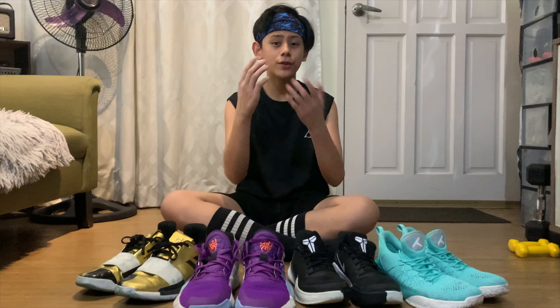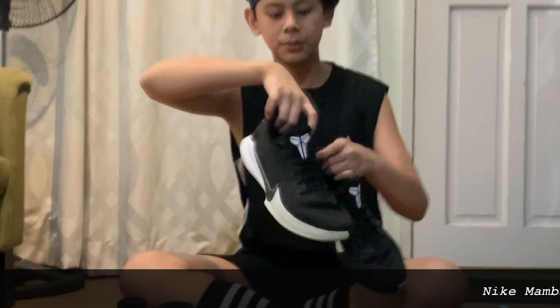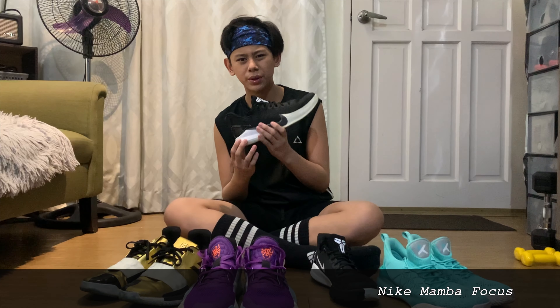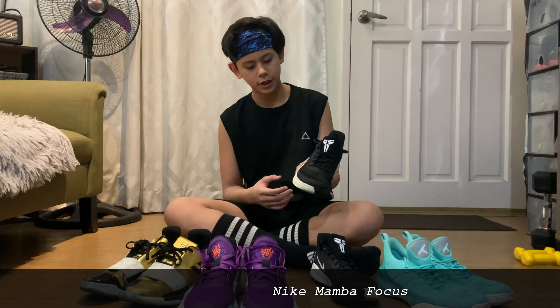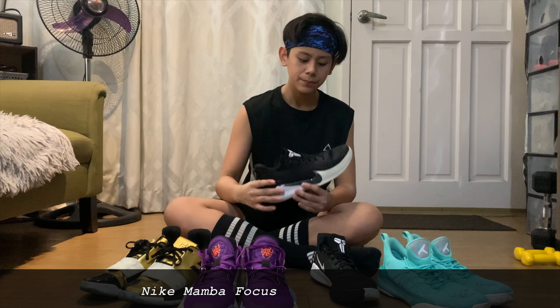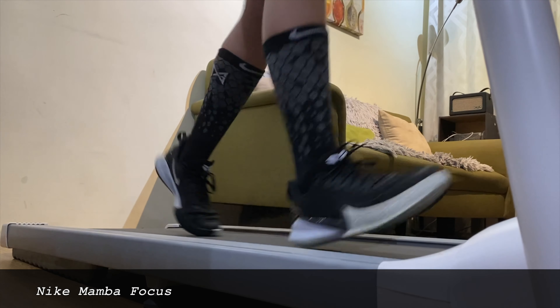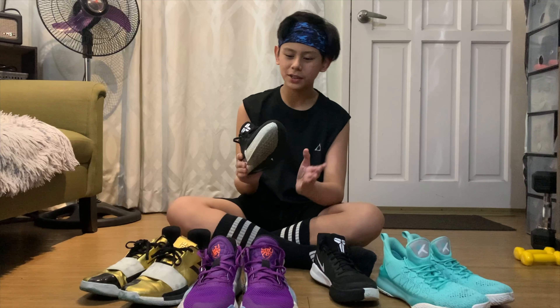For our next shoe is the good old Kobe — the Mamba Focus. Hindi ko rin alam kung anong tawag sa colorway na to, and I got this like last year, 2019. Let's review it — ang maganda po dito is magaan siya, parang mga slippers or sliders na magaan, kasi may mga sliders na mabigat eh.